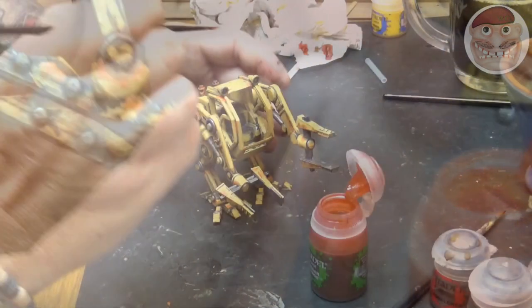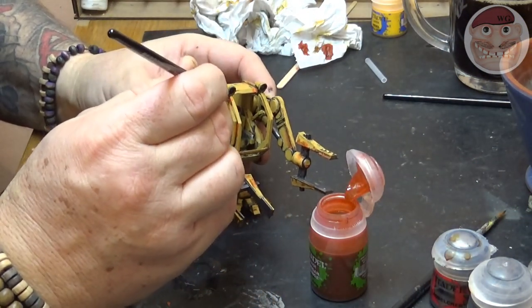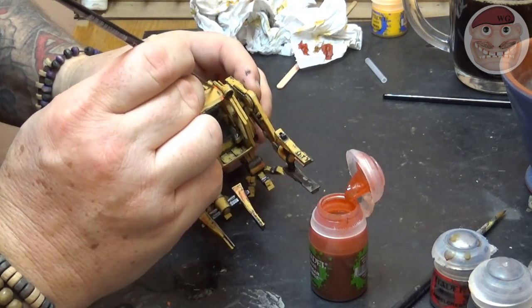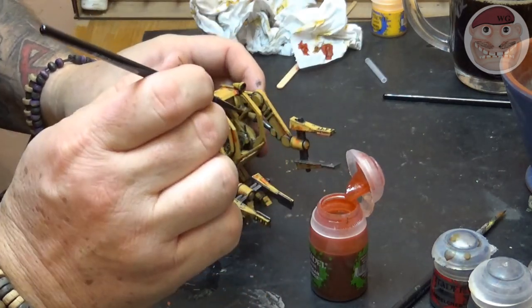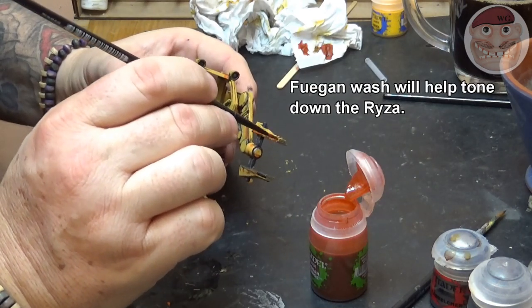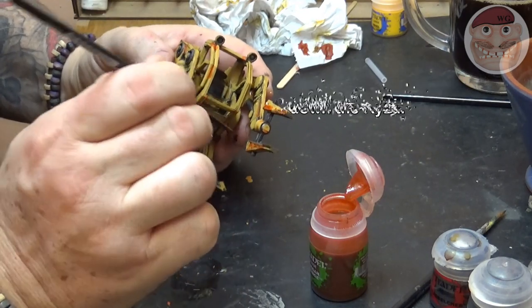Once the Ryza Rust has been placed on, go over all the rusty areas using Fuegan Orange Wash. This tones down the Ryza Rust slightly and blends it into the dark areas and into the yellows to give a nice stained look. It's a great way of doing rust — it just helps tone down that rust and stops it being quite so glaring.